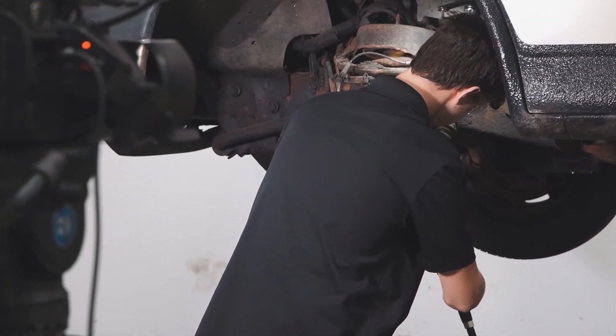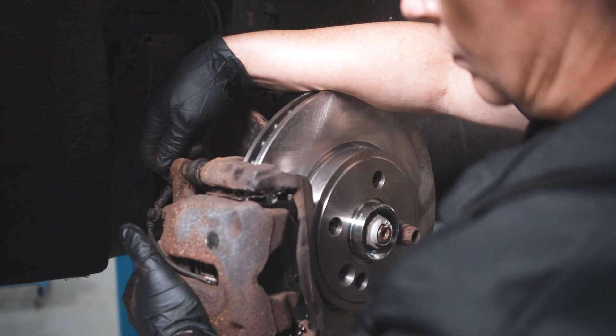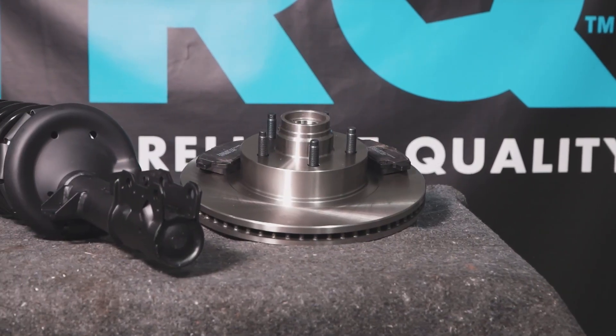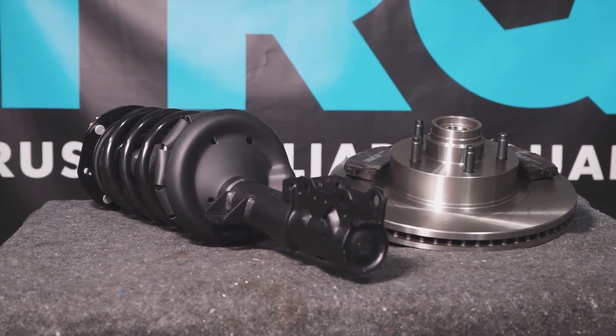When only the best will do, demand TRQ, the only company that lets you view before you do. TRQ is committed to offering the highest quality aftermarket auto parts that are engineered with peace of mind. Thanks for using and viewing with TRQ.